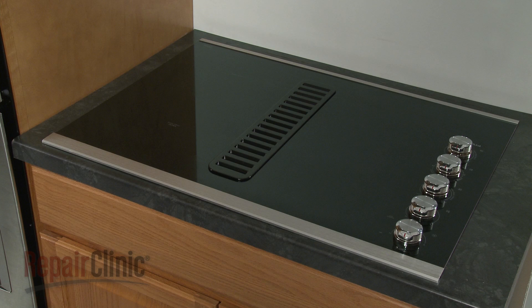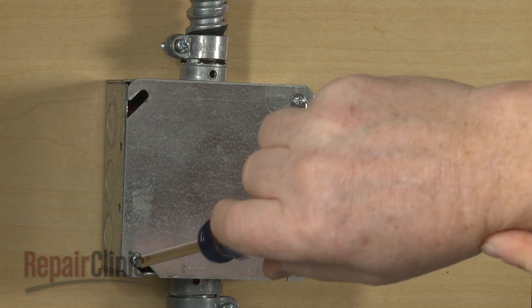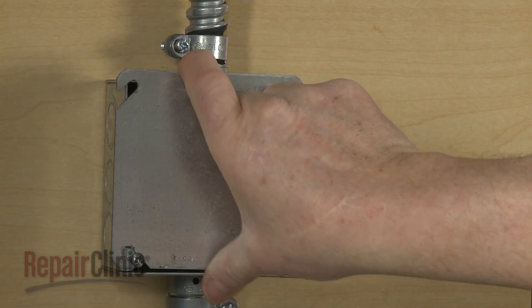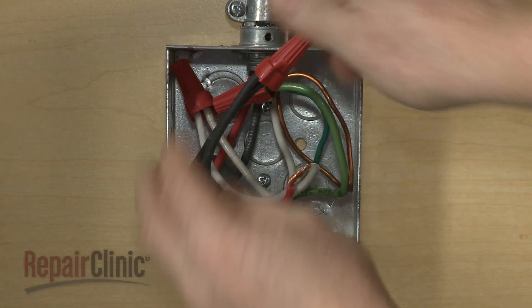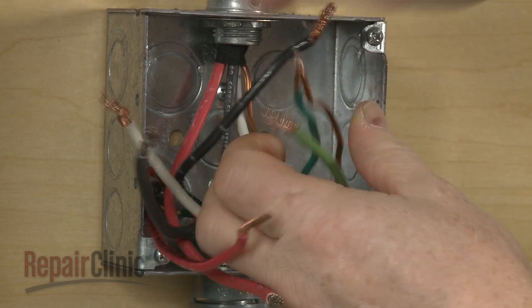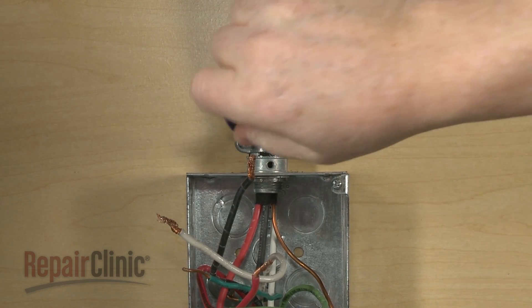Before you replace the fan switch in your electric downdraft cooktop, be sure to turn off the power supply to the junction box. Unthread the screws securing the junction box cover and remove the cover. Untwist the wire nuts to disconnect the power and grounding wires. Loosen the conduit connector screw or screws, then remove the conduit cable from the junction box.